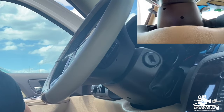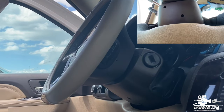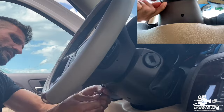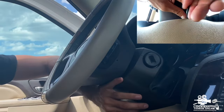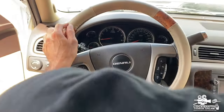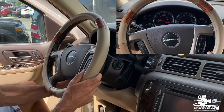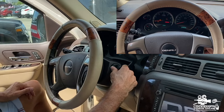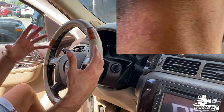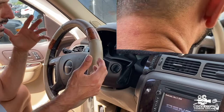Tilt the steering column up and put the two star screws back. Remember where they were — one right here. Not all cars have these screws, but if yours did, put them back. There we go. Everything is back together. Insert the key and twist to the ON position — all the lights came on. The key won't start the engine yet because it still needs to be programmed.